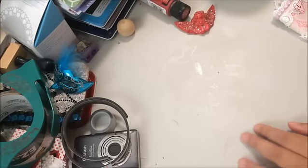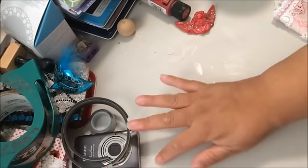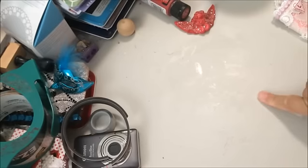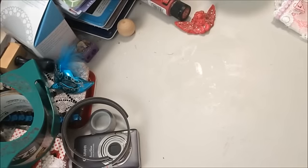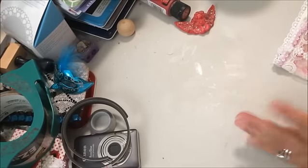Hi everyone, this is Dee. I'm here with a project share. I'm doing a round robin swap with Virginia 1468 and Olivia Hernandez here on YouTube. How it works - because there's three of us - I'm sending to Virginia, Virginia's sending to Olivia, and Olivia is sending to me. We call it a round robin, and each one of us picked what we wanted to receive, whether it was an altar bag or a wall hanging.